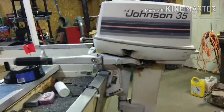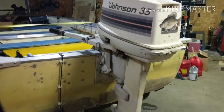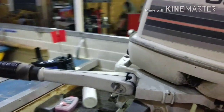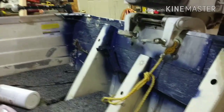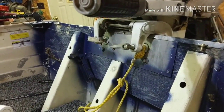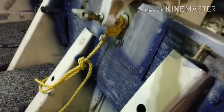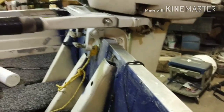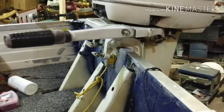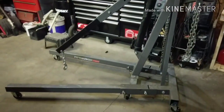To start off, we're going to remove this 35 horse Johnson. Most of the time these smaller motors are just held on with the transom clamps on the back here. I'm not sure if that's a technical term, but that's what I'm going to use. But this one's not only held on with those, but it's also bolted on on both sides. So we're going to unbolt those, pop the cover, and use the trusty old shop crane here to yank that off.